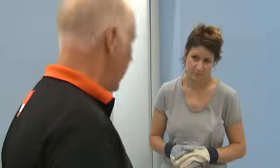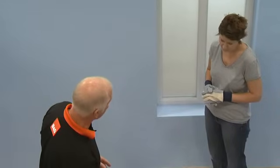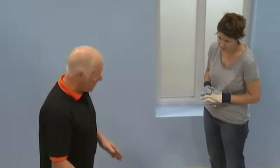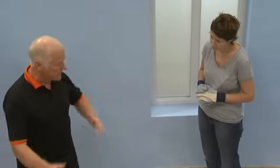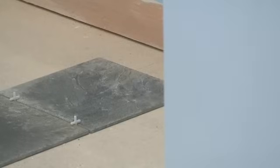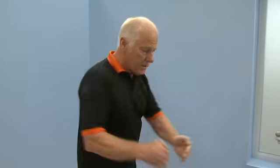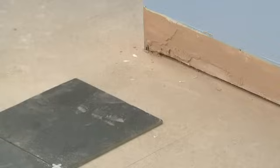Now that we've dry-laid the tiles we can clearly see whether we need to change the position of the key tile before we go any further, because we need to end up with the tiles nicely balanced in the room. As you can see, over in that corner is quite a nice gap, and it balances with the gap in that corner. That looks fine — it's a nice broad gap and easy to cut.